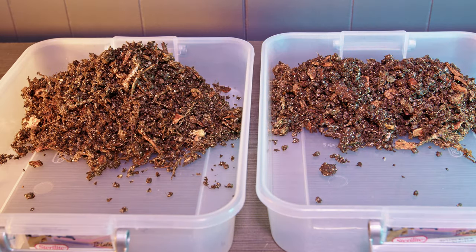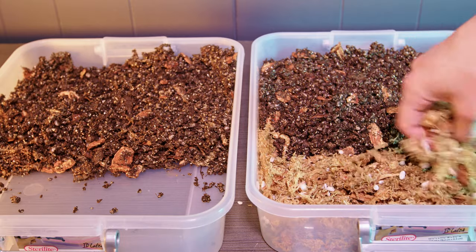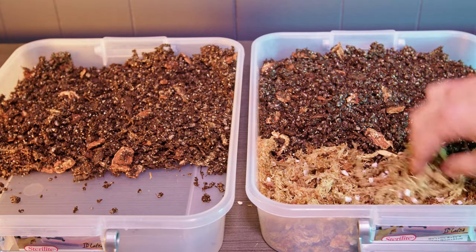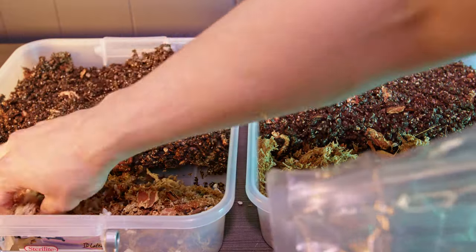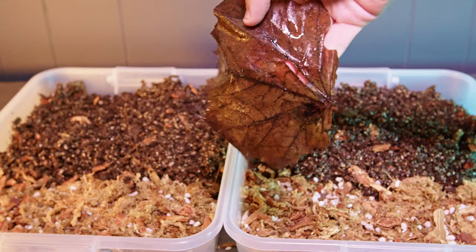Something I noticed later — be careful with the edges. Don't stack the substrate up too high near the lid. These lids on cheap containers aren't perfect and there are gaps in certain areas. Make sure the substrate doesn't go all the way to the lip or your colony will escape. These guys are pretty curious and they will find escape routes, so make sure you have about an inch of bare plastic at the top where they can't climb out.